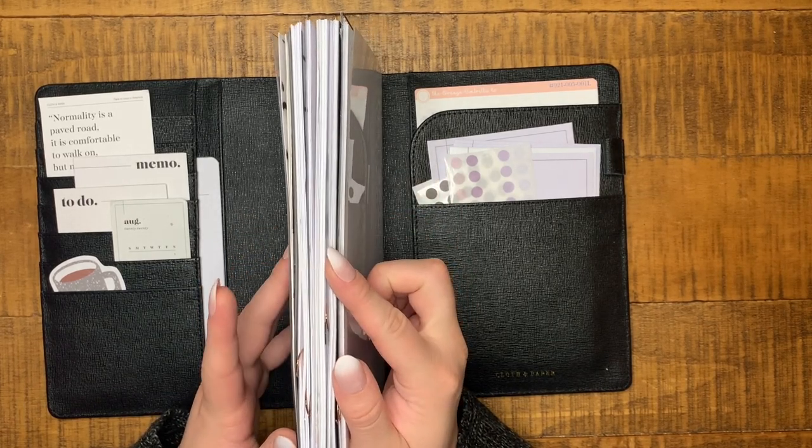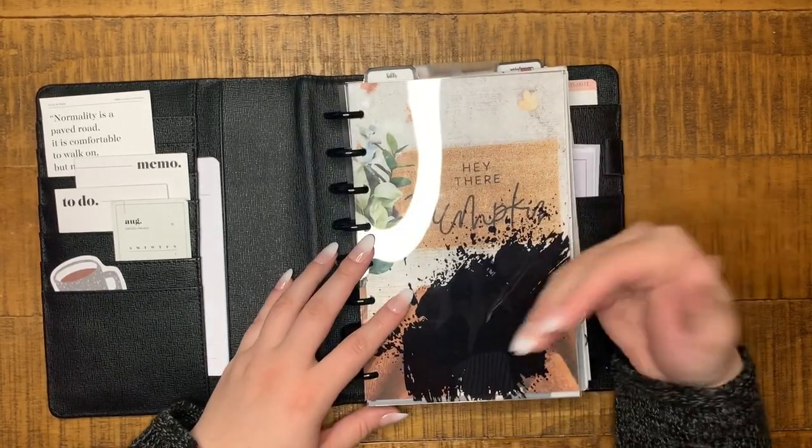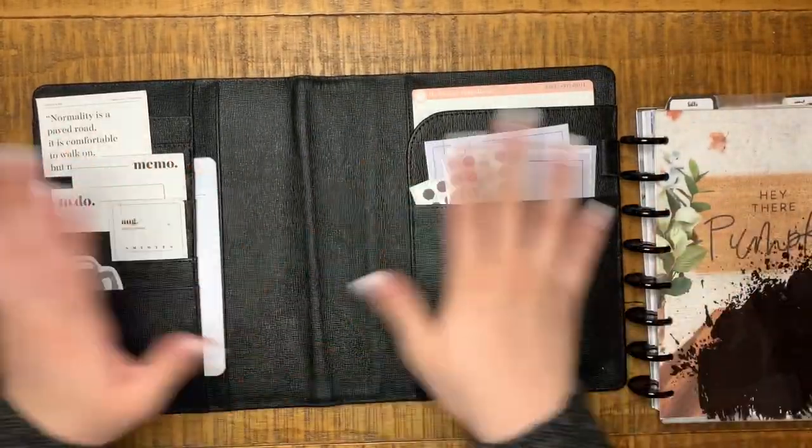I'm thinking I may start taking out some July inserts and then see what else is in here that I can take out and maybe reorganize a little bit. So I'm going to take this out and empty everything out.